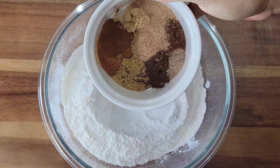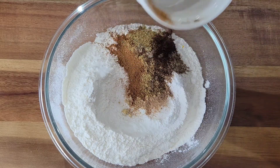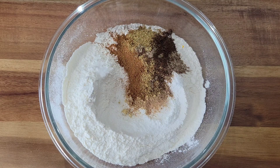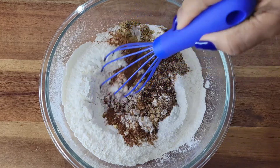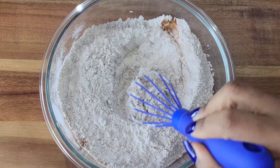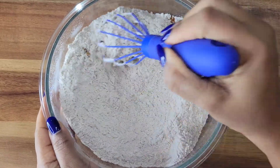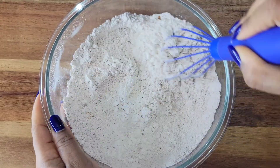If you have mixed spice at home then you won't need to use these individual spices, but I don't have that so I created my own mixture. Now you want to whisk everything together because we want it to be evenly distributed. If you don't have a whisk, you can use a fork or a spoon.